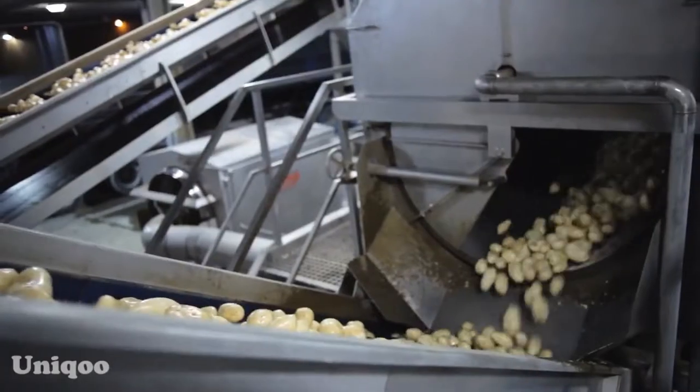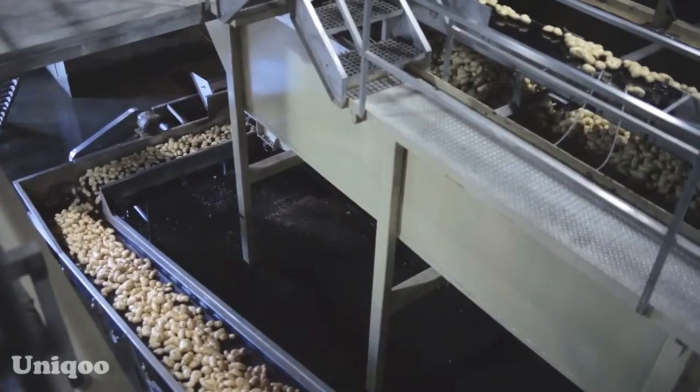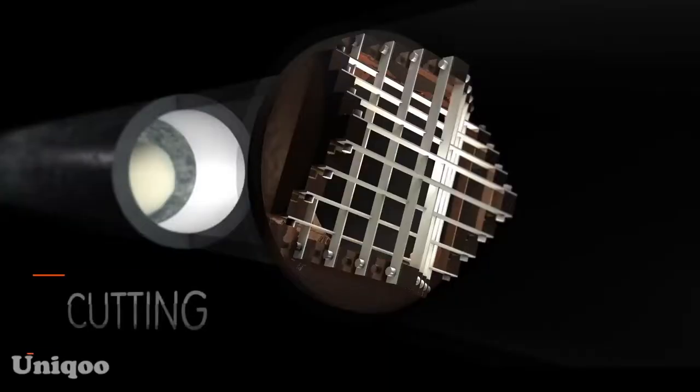They then pass through another rock remover where they are skinned, washed, and placed in an appliance that cuts them into fries in less than a minute.